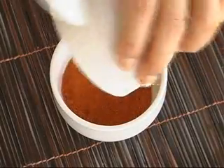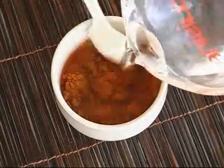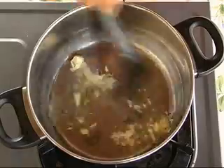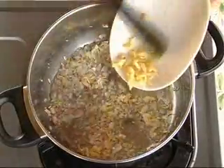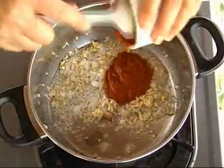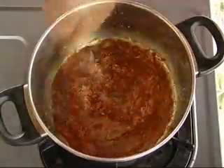First, combine the chilli powder with the curry powder and blend with a bit of water till even. After that, heat up a bit of oil and saute the garlic till fragrant, followed by the shallots. Saute for a while and put in the ginger. Then add in the curry and chilli powder mixture. Saute till the oil separates and put in the chicken.